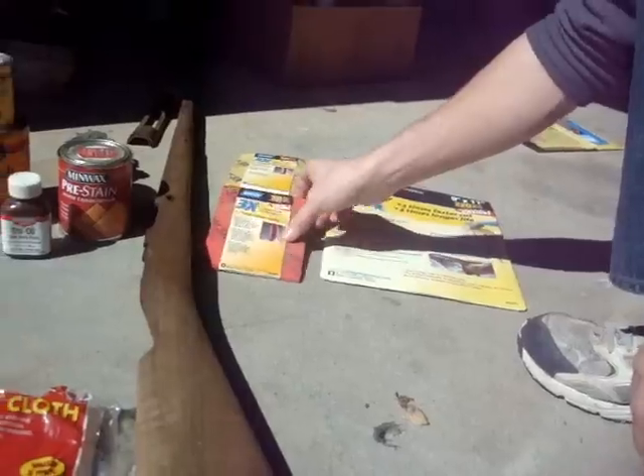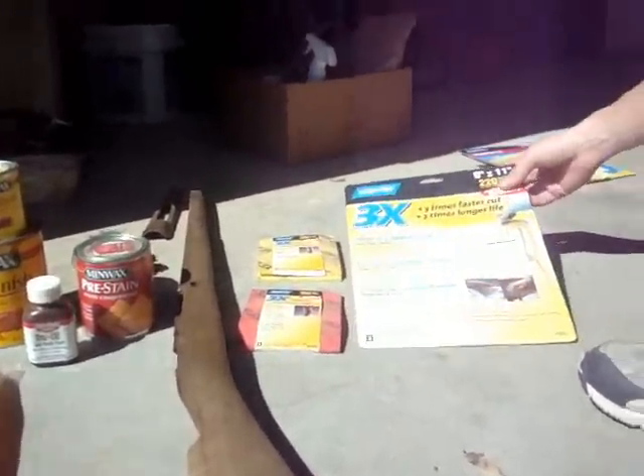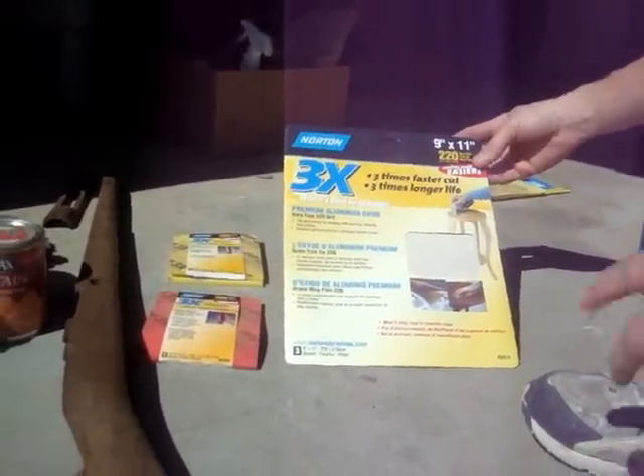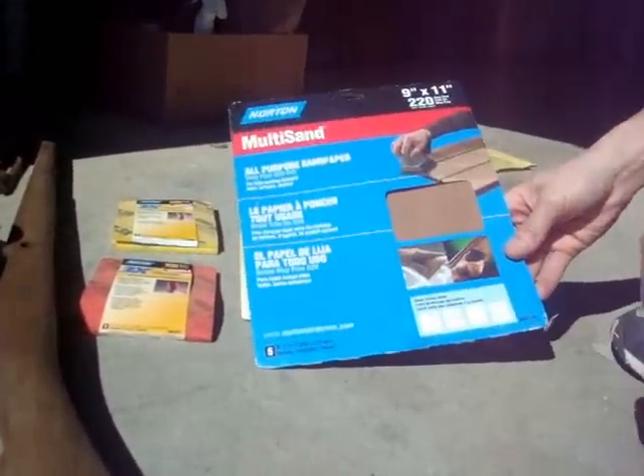I'm going to use 100 grit, then 320 grit, and some 220 grit sandpaper. This is a 3x sandpaper — it's supposed to last a little bit longer and I find it works a little bit better than normal sandpaper. But either way works.